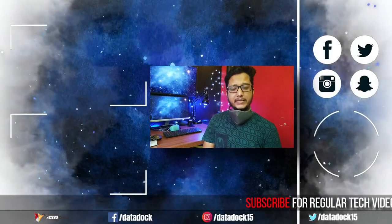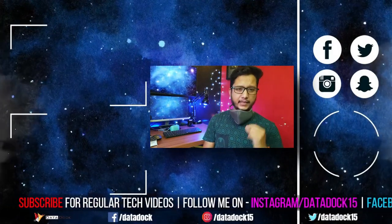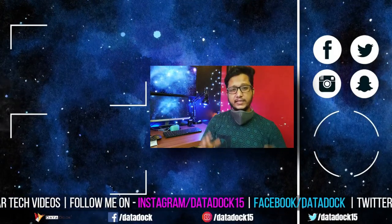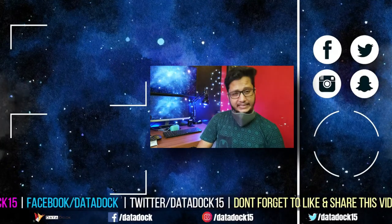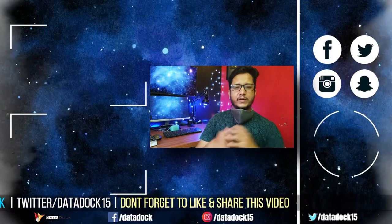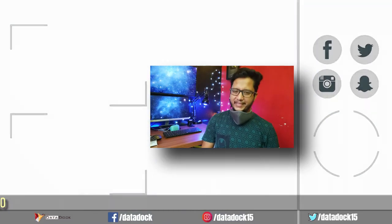So guys, this was your Impulse i95 mask review. If you want to buy it, you can find the link in the description below and go check it out. If you like this video, please like and subscribe. This is your host Amir Sanyam from Dair. Hope to see you in my next video. Bye-bye.